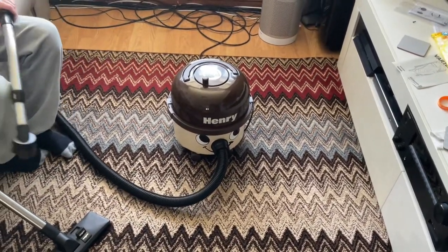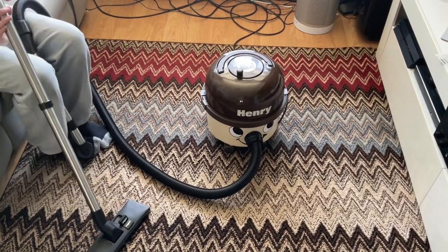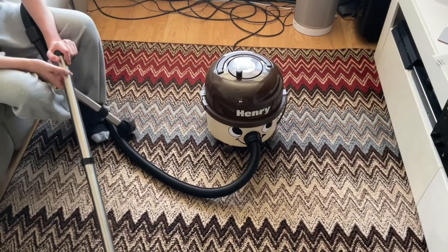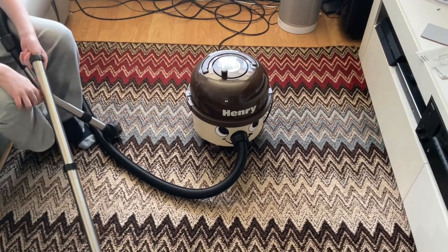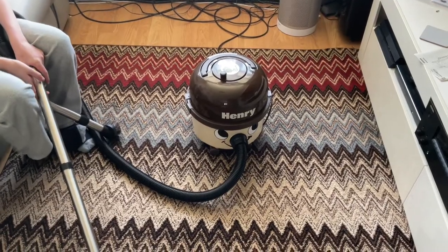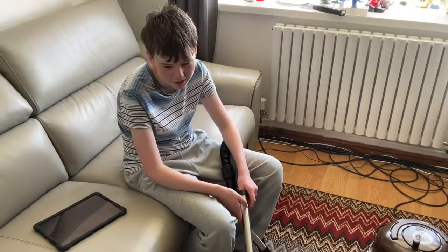We're going to wrap this video up now because one of my smoke detectors is playing up — it's coming to the end of its working life and the sensor keeps telling me there's a fire but there isn't. It's so smart that even if you take the batteries out it will still be doing it two days later, so you've got to let it clear itself. Thanks for watching and see you again on another video from Vacuum Ad 8 — bye for now!